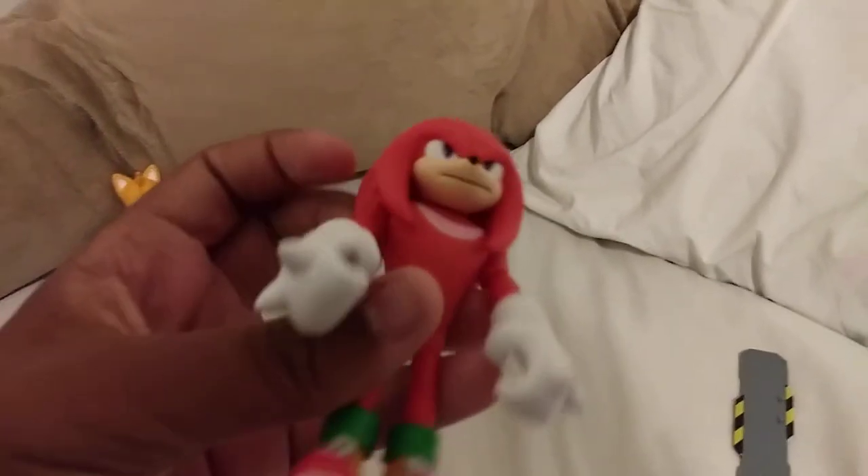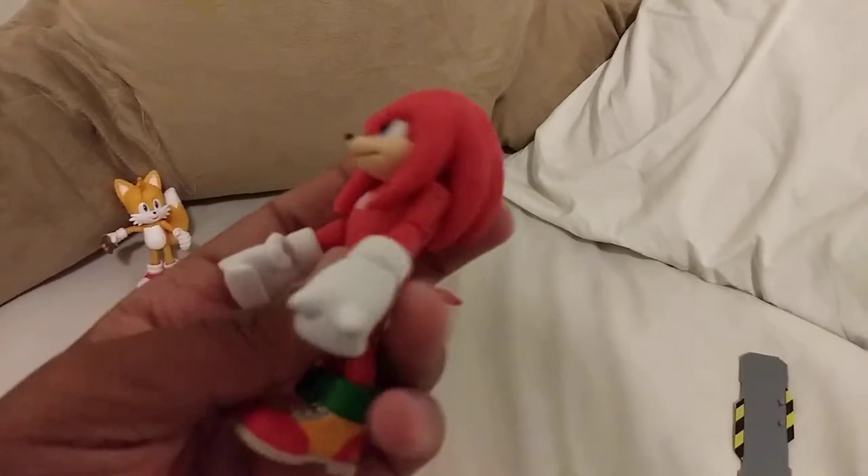Let me see here. We got some detail underneath his feet. I don't know if you can see it because the camera is having a hard time focusing. Pretty cool figure. I like this — very accurate.